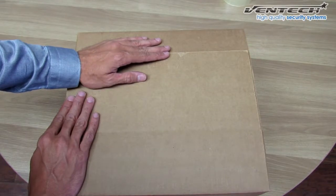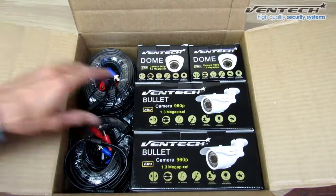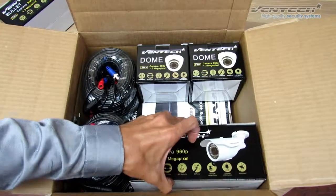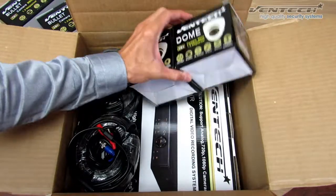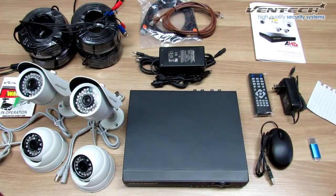Alright everybody, let's check the Ventec AHD kit that we bought from Amazon. Basically we got the 4 cameras, the DVR which is at the bottom, and we got the cables for this kit. As you may notice, every camera is an AHD one. At this point we got everything out of the box.